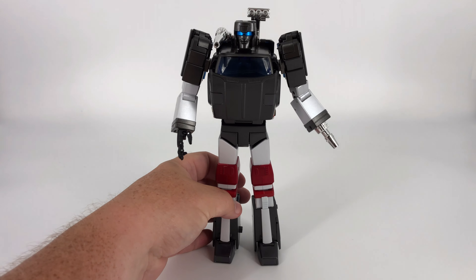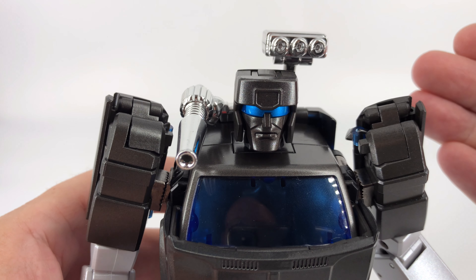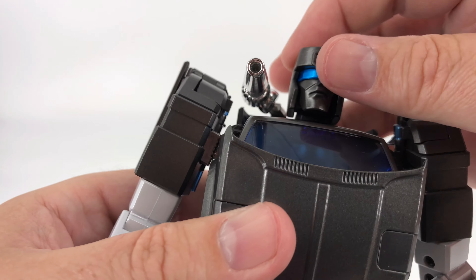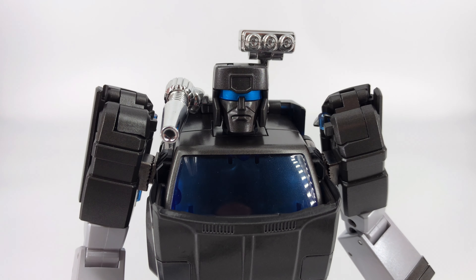Now we're going to talk about the articulation. Before I get into the articulation with this guy, I want to talk about a couple things. Number one, his joints are nice and tight, as you would expect from Fans Toys. But there are a few places on this figure where you need to be careful with the geometry — you need to watch out for the interference. Make sure you don't break things. Just be super careful with them until you get used to this figure. So starting up here with the head, you're not going to get a lot as far as articulation goes. I guess I would have liked to have seen a little bit more.